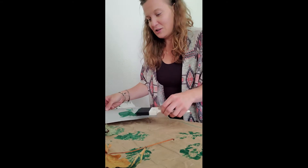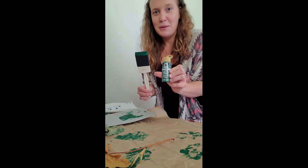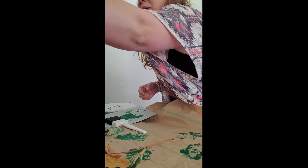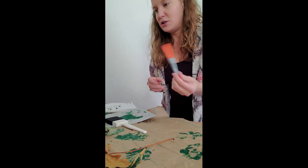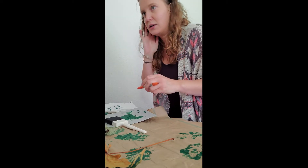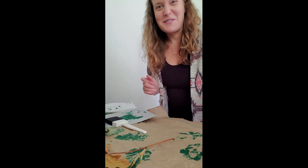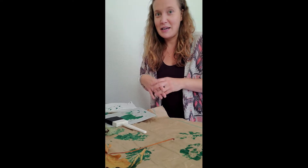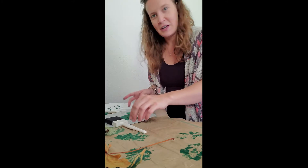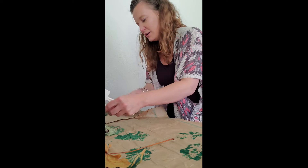What you're going to need is some kind of paintbrush and then some kind of paint, or you can use just a Sharpie. If you're using a Sharpie, I recommend using a leaf that's a little bit drier. Then you'll need some leaves — go out and collect some beautiful leaves right now, lots of leaves are falling out there. Look for something beautiful, go for a nice little walk, and enjoy the fresh air.